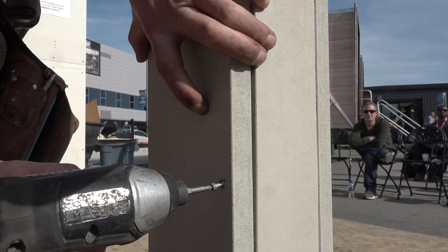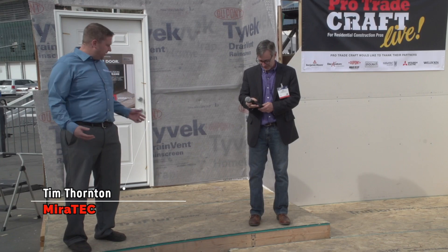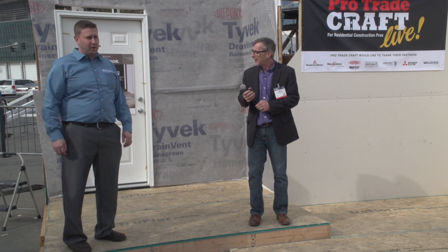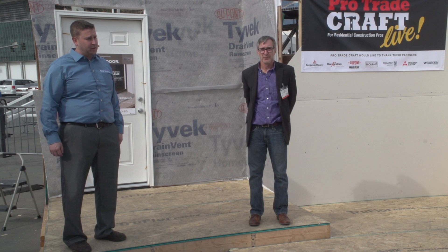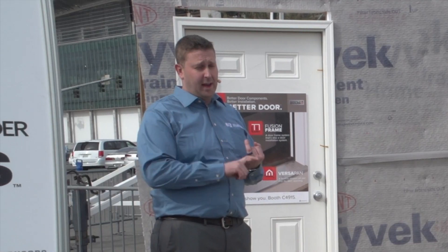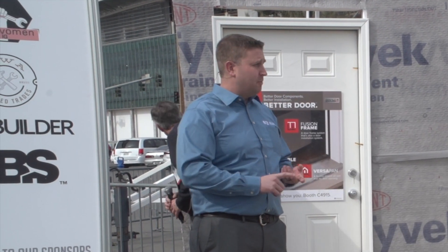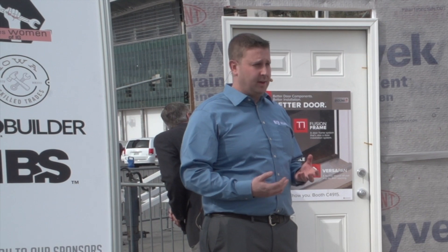Before we got rolling, Tim Thornton gave some background on Miratec trim. I'm Tim Thornton, Regional Manager in the Northeast for Miratec. These particular battens we're putting up today are all Miratec battens — a reversible batten strip, two inches wide. The battens are warranted for 50 years against rot, splitting, checking, and termite damage. Basically anything that's a breakdown of the board, it's warranted against.